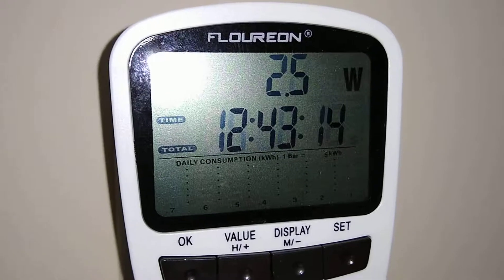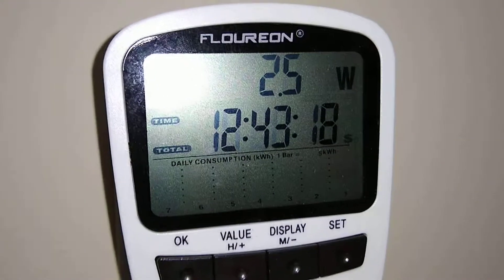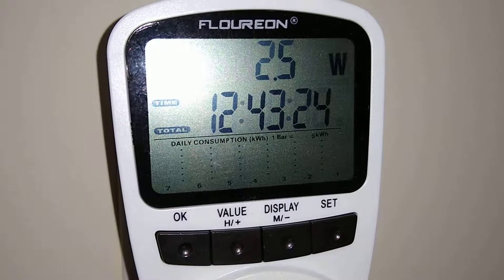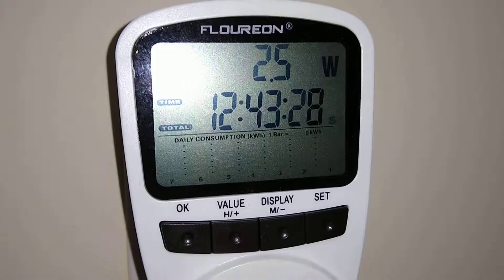I've only changed the clock speed setting. I haven't modified any of the voltages or anything on this Moonlander. That is frowned upon from FutureBit, but you can change the clock speeds. They've said they've pre-configured a few different ones that they've tested and know work. You can find those on the FutureBit support forums if you want to see that.